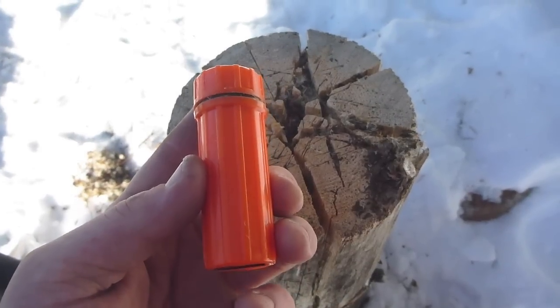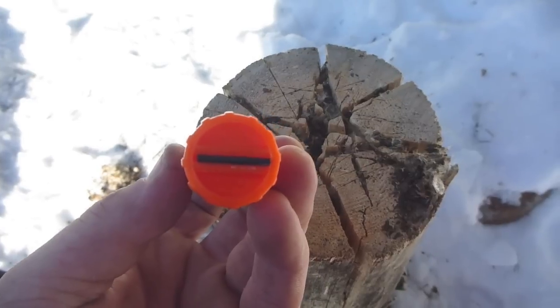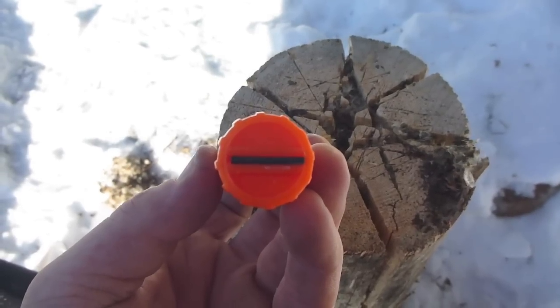So I picked me up one of these Coughlin's Match Holders for $1.79 at Canadian Tire. It's got a bit of a striker there on the bottom, and I filled it full of Strike Anywhere Matches. I think they call them Strike Anywhere Matches because you can't find anywhere to strike them.